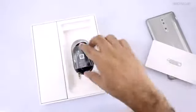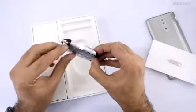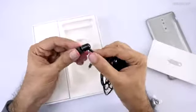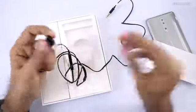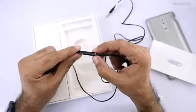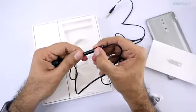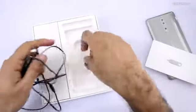We also get a headset with this one — these are in-ear earphones, and initial impressions on quality look good. I'll definitely test and let you know about audio quality. It has Nokia branding and a button on the cable, plus two buttons to adjust forward and backward while listening to music — nice stuff.